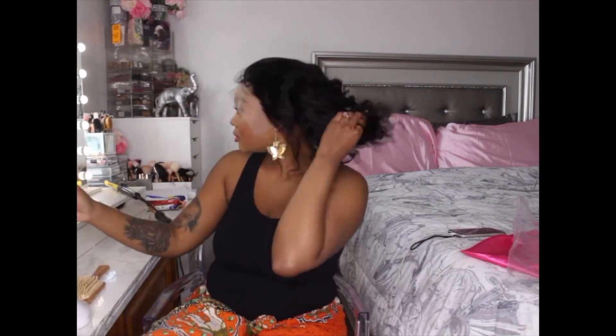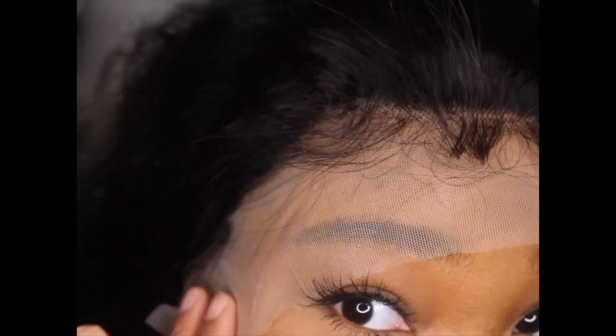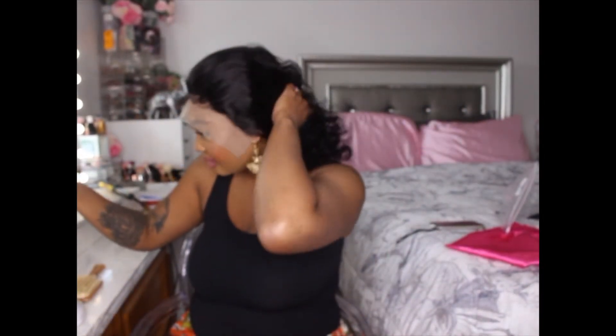Off the rip, this is supposed to be 16 inches, but I don't think this is 16 inches — maybe 14 inches. So I'm going to show you how the baby hair looks. This is the hairline; for the most part it seems pretty good with the baby hairs. You definitely have to tint this lace. The hair is soft and I'm not getting any shedding off the rip. This is definitely not 16 inches.